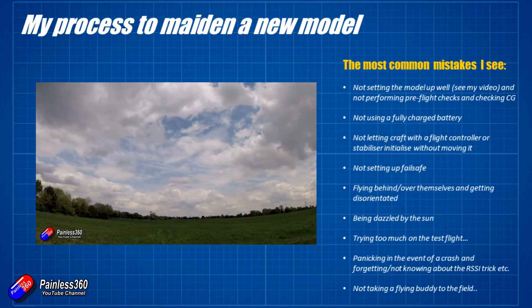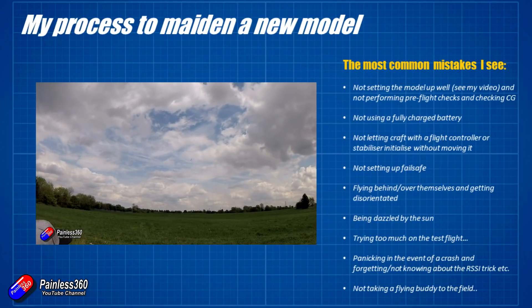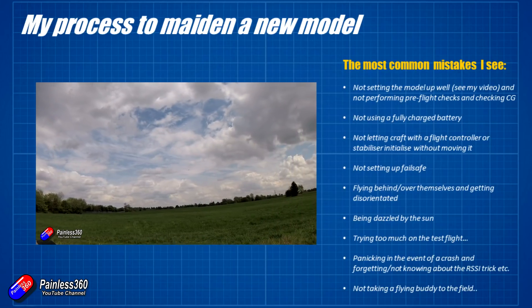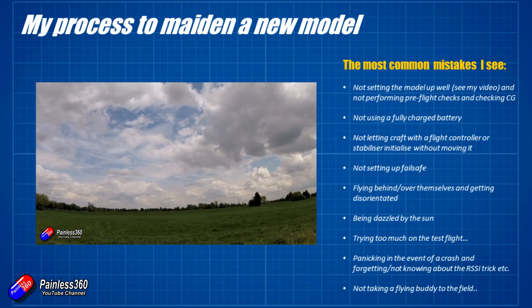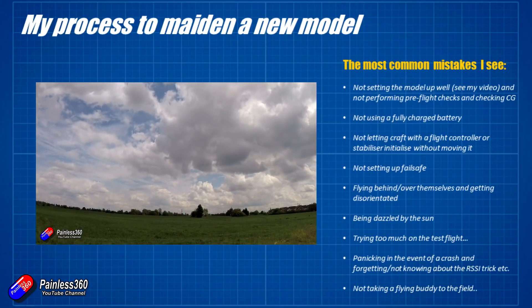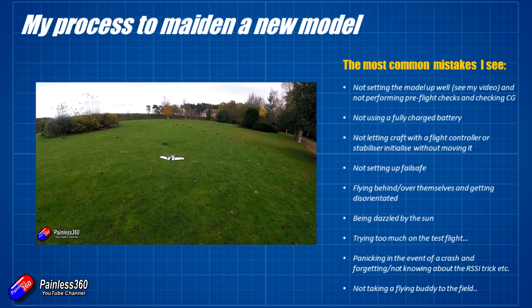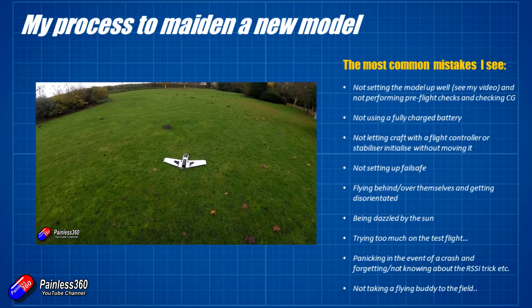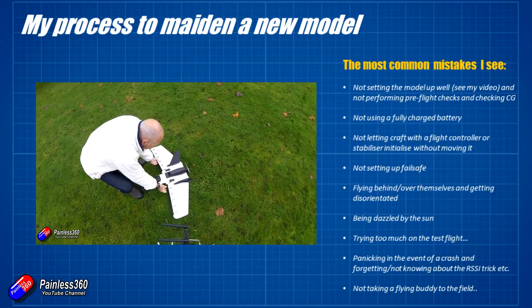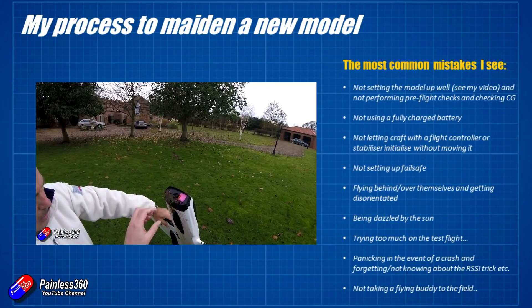Panicking in the event of a crash and forgetting about the RSSI trick is a common one. I think this is what happened to my patron who messaged me — he probably would have been able to find the model if he had remembered the RSSI trick and headed in the direction it disappeared. If it's a fixed wing, chances are it'll land more or less level, and there's a good chance the battery is still connected and the radio receiver is still transmitting.